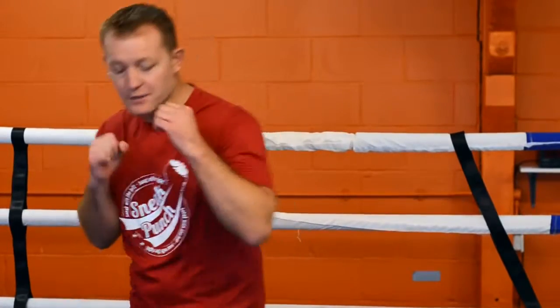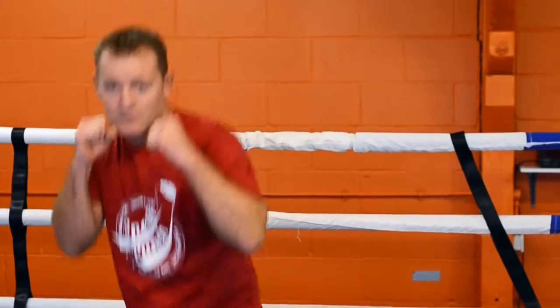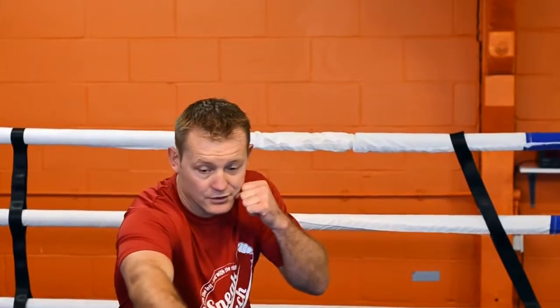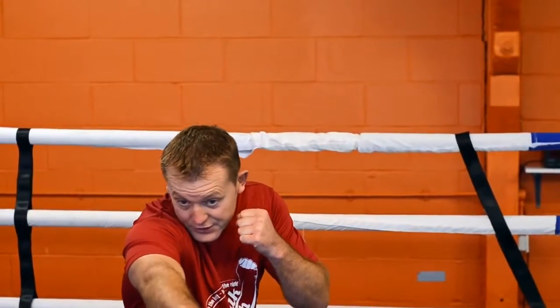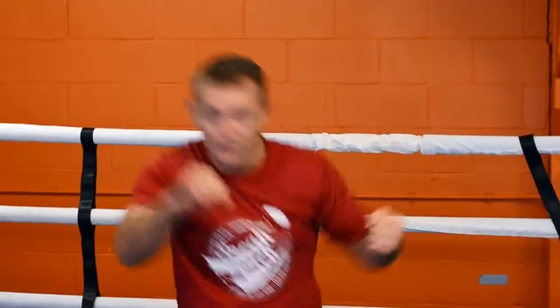This session we're going to do the right hand to the body and left hook to the head. So as you bend down, turn the back foot — the right hand is to your chin and the left hook over the top. You bend down on the ball of the back foot, you spin and the left hook goes over the top.